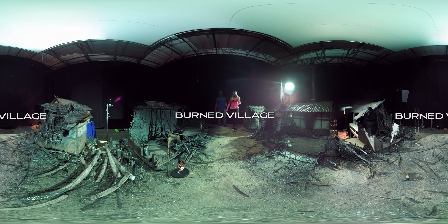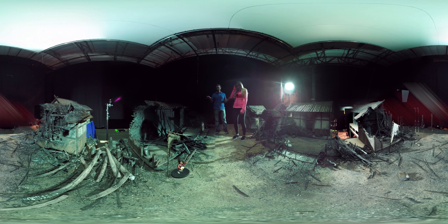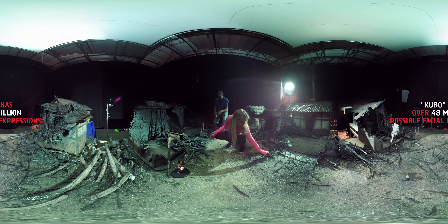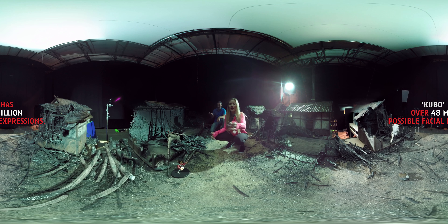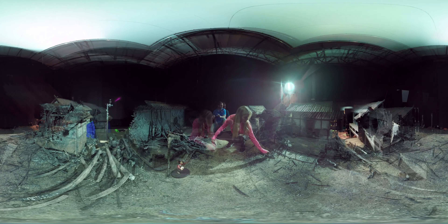This is the burned version of the village that we just saw. This is my favorite set in the whole movie — maybe of any film that we've ever done at Laika. Everything is burnt to a crisp. The attention to detail is unbelievable, and none of it is actually burned. It's all hand carved, hand painted to look like it's burned.